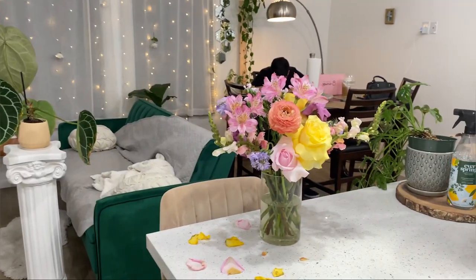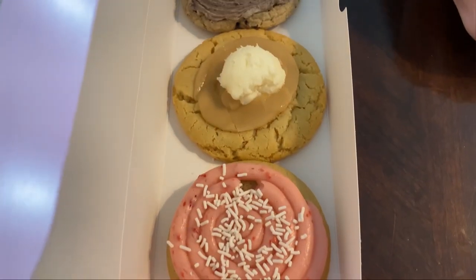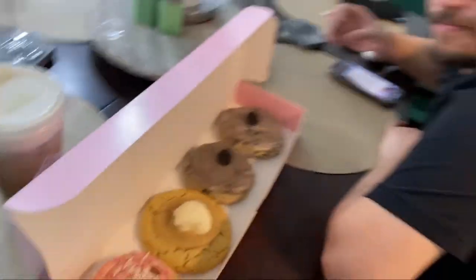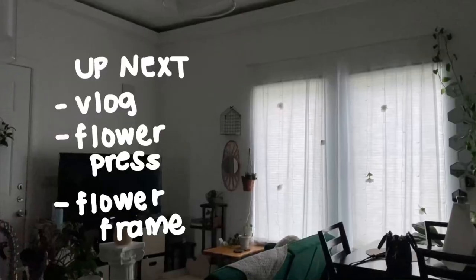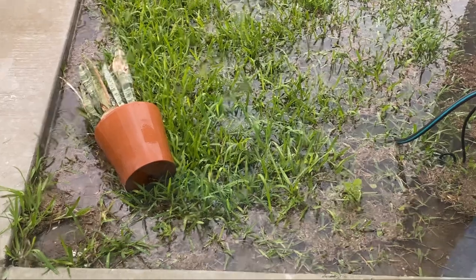Here's the final look. We went to get Crumble cookie and Starbucks to finish the night. We're gonna go into about a minute of a vlog, but skip ahead if you want to see how I press my flowers so that I can frame them and keep them forever.